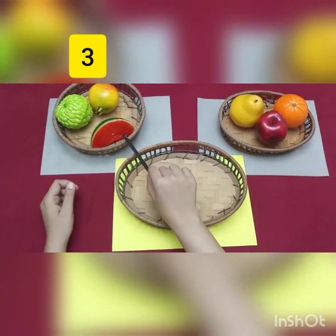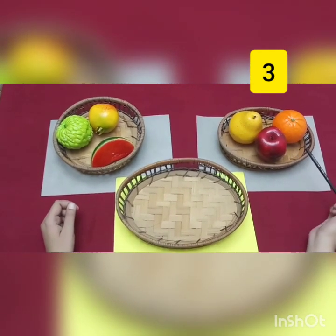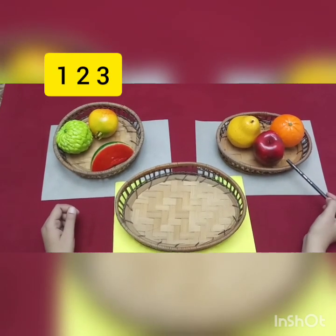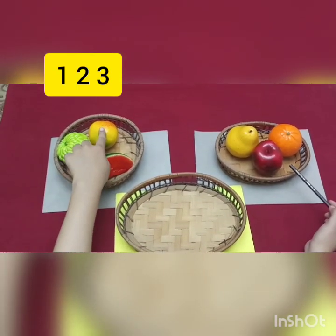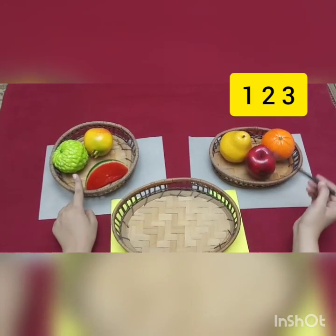There are 3 fruits in this basket and 3 fruits in another basket. So, let's count it with me. 1, 2, 3. And 1, 2, 3.